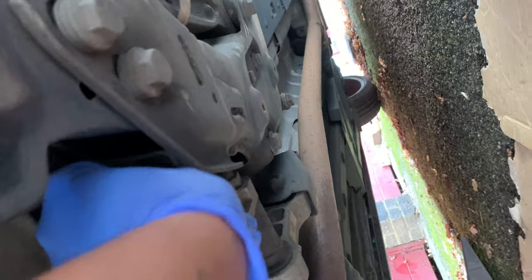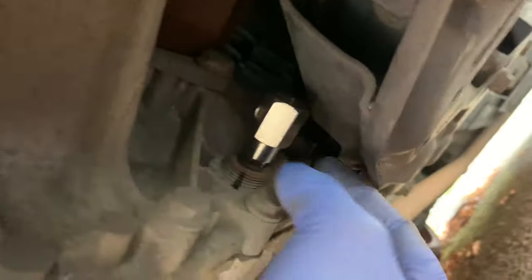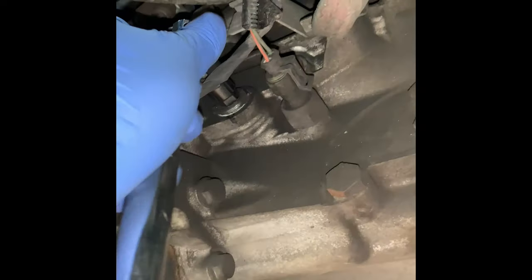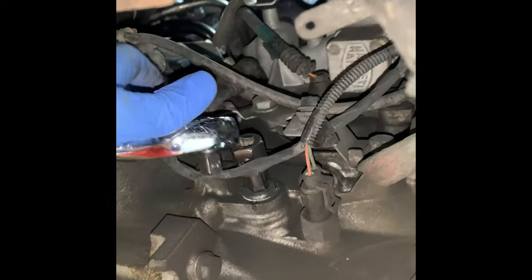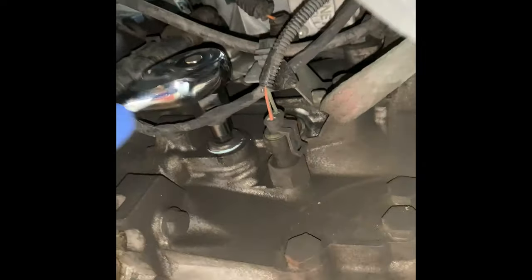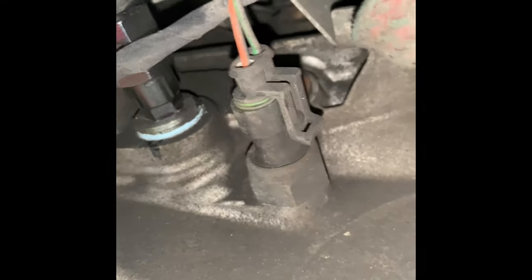You can get the socket in, but getting a ratchet behind that is going to be a bit of a mission, so I think we might have to use a spinner. I'll put a little 3/8 breaker bar on it — and yeah, it's moving, that's good. I'll disconnect the breaker bar and attach my ratchet. I've marked it with a marker so when I tighten it back I know where to stop.